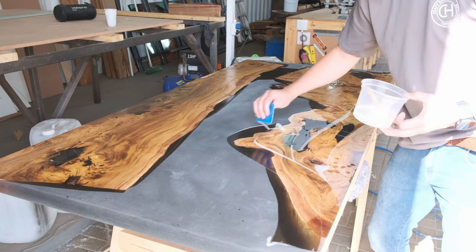Step seventeen: routering and cutting your table to its final size. Once you're done sanding to 320 grit, place your track on top of the table and cut it to its final size. That same flat 320-grit surface gives your router a perfect smooth edge to run on.